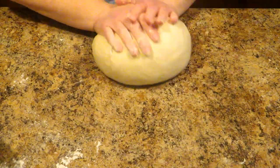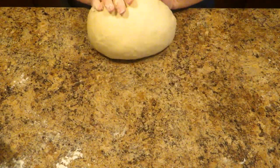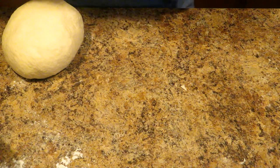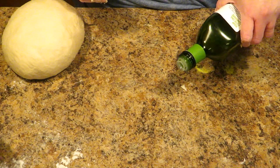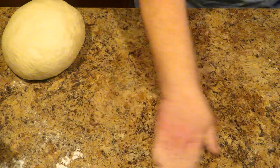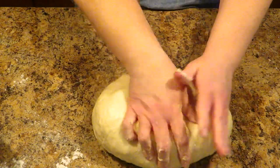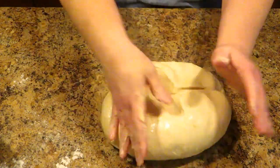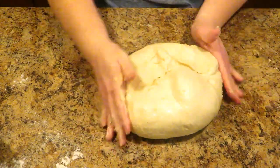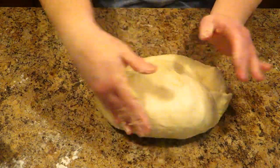It's okay if it starts to feel a little tacky, but if it starts to stick to your hands or to the surface, then you will want to put down just a little bit of oil — literally maybe a half a teaspoon on your surface. Work it around and then start kneading again. That should take care of any sticking problems. But if it does start to stick again, do oil, not flour. I'll be back to show you what this looks like when it's all smooth and elastic.